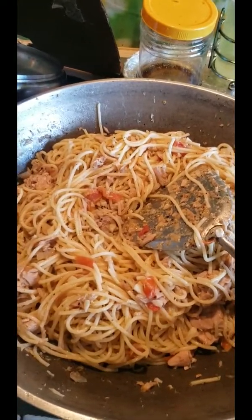I'm going to stir it again. I'm going to use two hands. Tuna la pasta, using tuna.